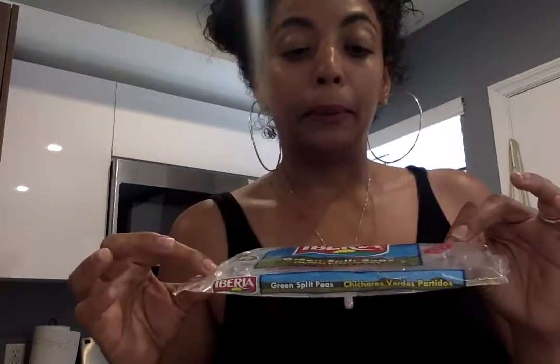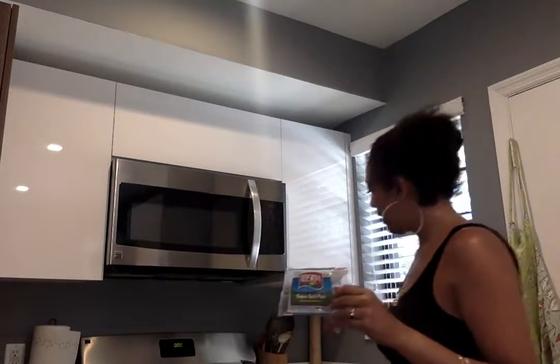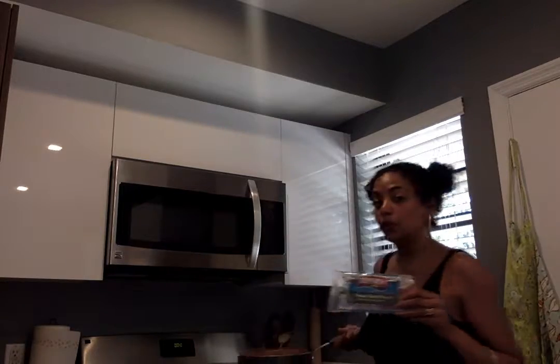So here I have Iberia green split pea. I call them lentils, but it's split pea. I don't know — see the difference? So here I am, I already made my little confessions in the background.